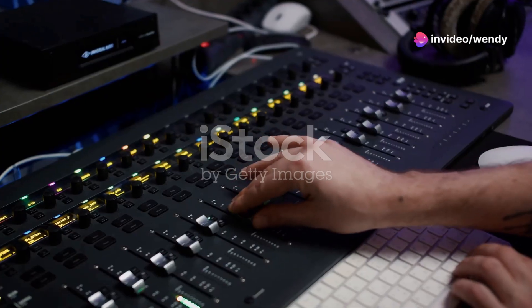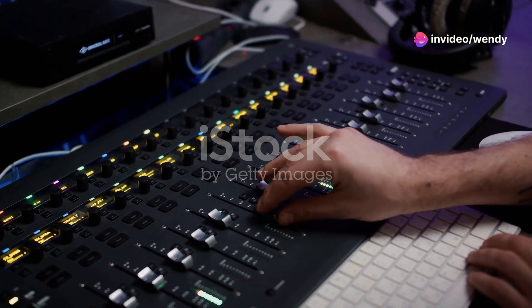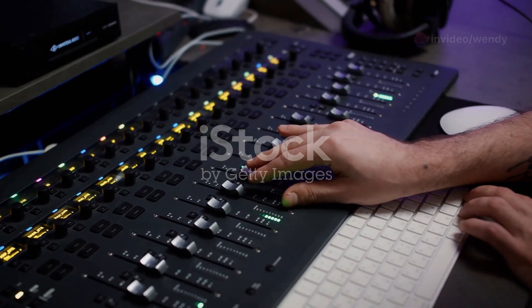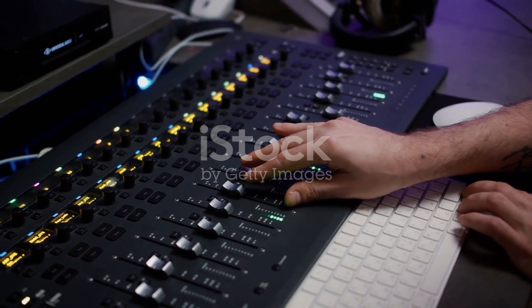Imagine a synthesizer that not only offers a plethora of dynamic sounds but also provides advanced sampling and an intuitive touchscreen interface. That's the Korg Triton for you.